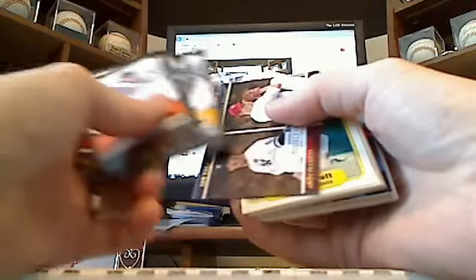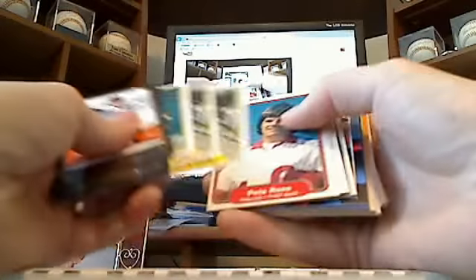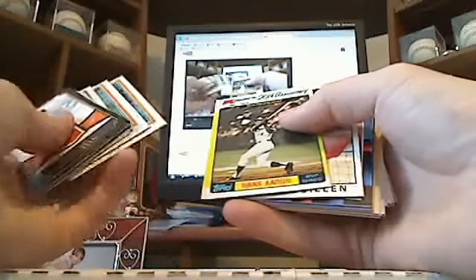You've got some more of these gold futures. Then you've got some 82 Fleer — George Brett, Ozzie Smith, Pete Rose. 81 Donruss, Pete Rose multiple times.